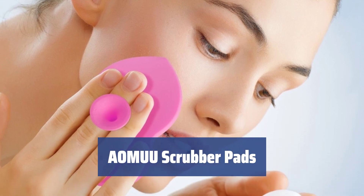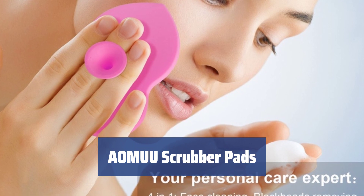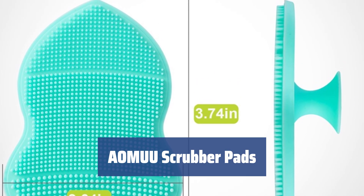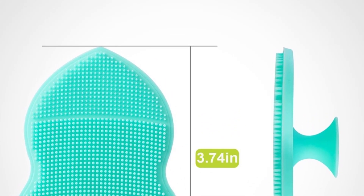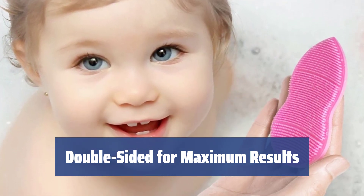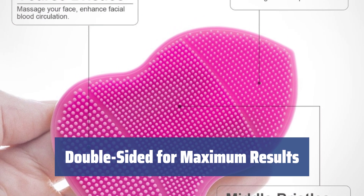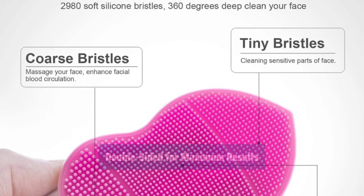Number 1. Tired of washing your face with just your hands? Try the AOMU Scrubber Pads for a deeper clean. With tiny bristles on the upper part for sensitive areas and larger microfibers for acne-prone skin, these pads are a game-changer. The AOMU Scrubber Pads feature a double-surface design for complete face care. Use the coarse bristles to improve blood circulation and the smooth reverse side for a gentle finish. Achieve better results by applying facial creams before using the pads.